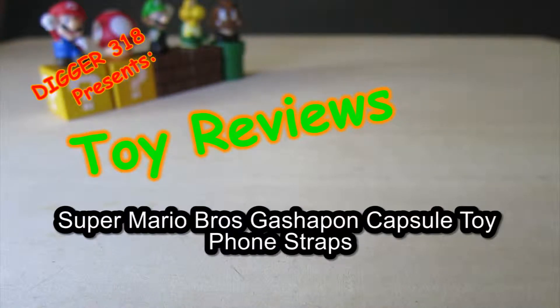Hello, welcome to another video review. Today we've got Super Mario Bros Foam Straps.